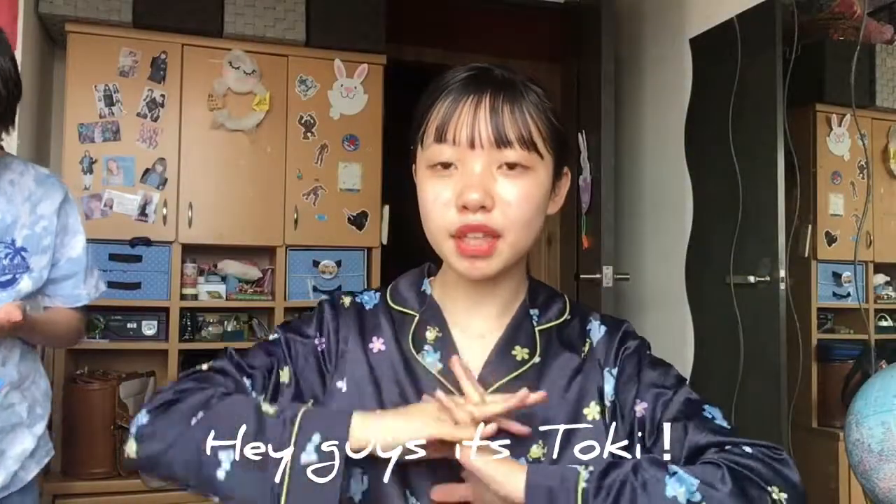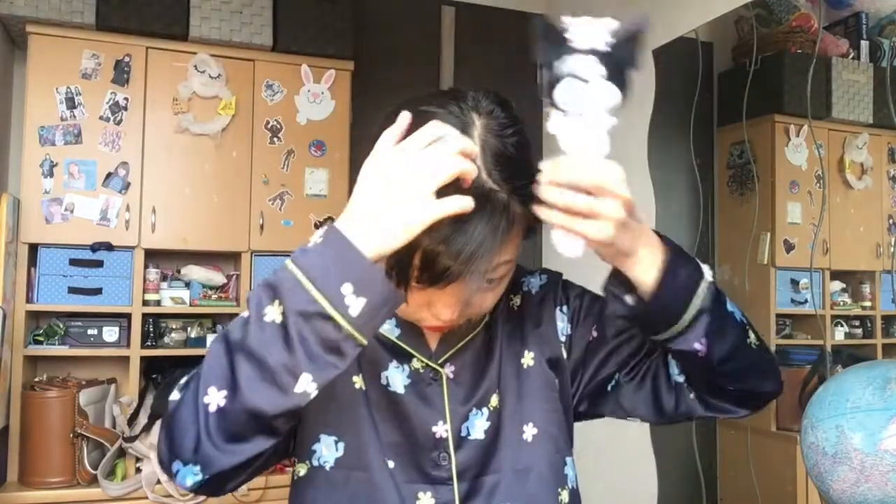Hey guys, it's Koki, welcome back to my YouTube channel. Today I will show you my school hair tips. My product is really good, so please watch till the end. The first thing I'm going to do is brush my hair — I'll start from the back.